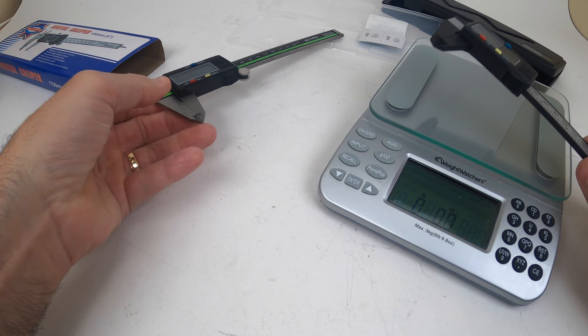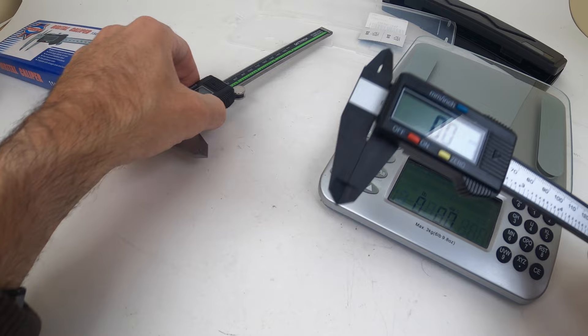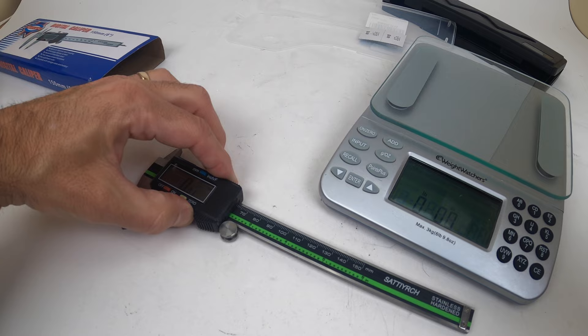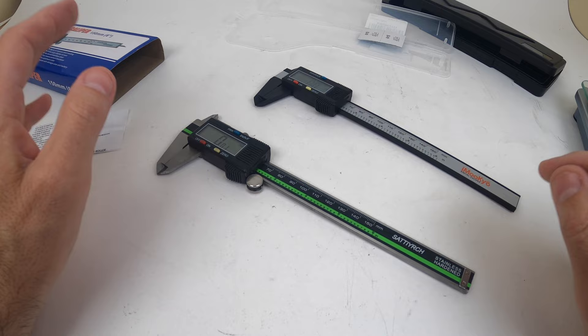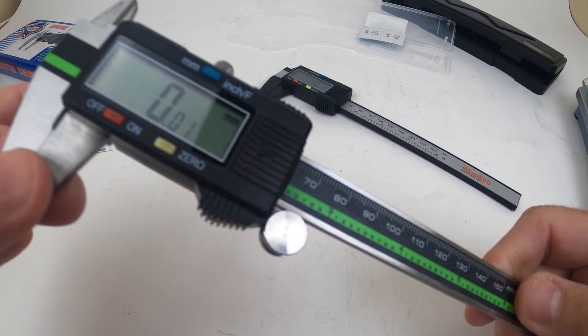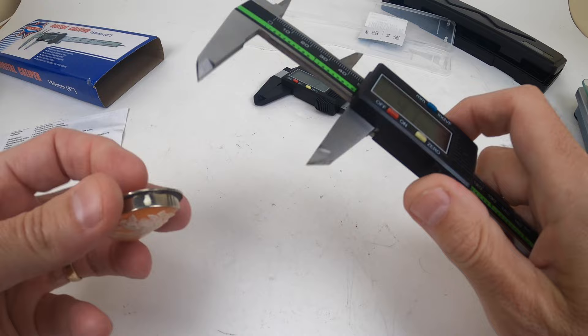The stainless steel caliper weighs six ounces — that's significant if you're working with it all day. The plastic one weighs just 1.8 ounces, so almost two ounces. The metal one is actually over three times the weight. If you're working with it all day it could be taxing on your wrist, but the quality build is much much better and it's going to last you much much longer. If you're doing simple inside and outside dimension measurements, you're better off with the stainless steel.